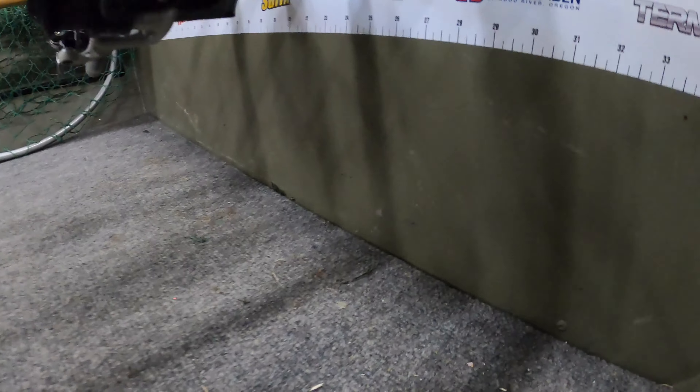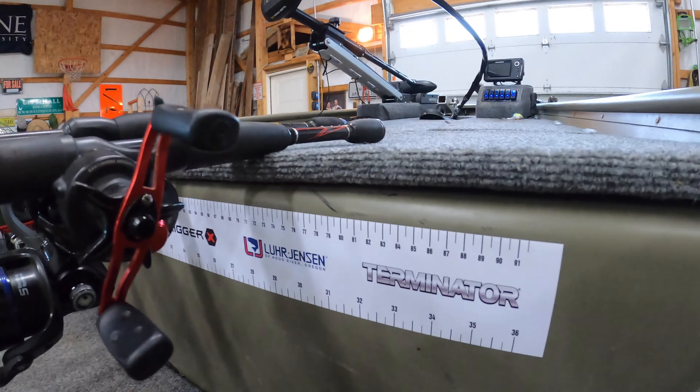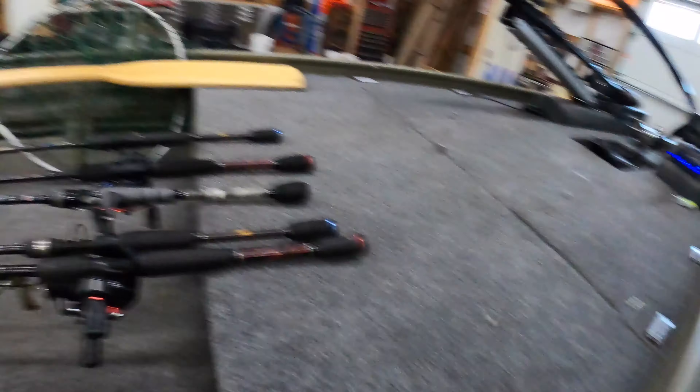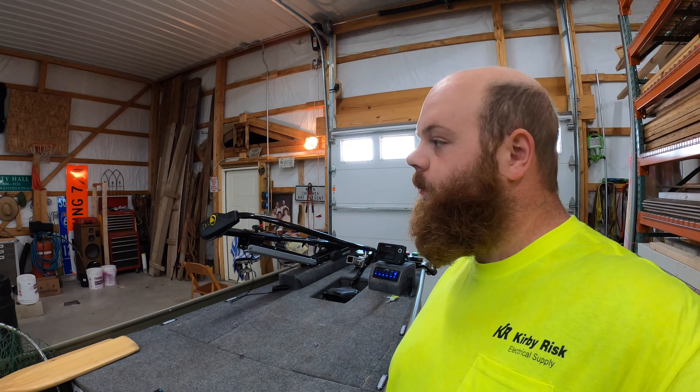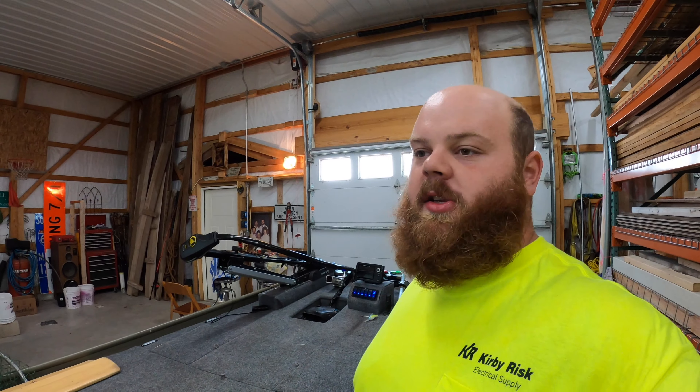Peep the new sticker. The sticker is a little bit off — this sticker is 36 inches, but it is 35 and three-quarter inches long. So I guess I should have tried to stretch it a little bit.